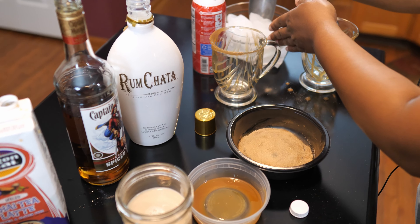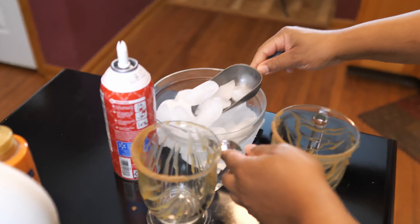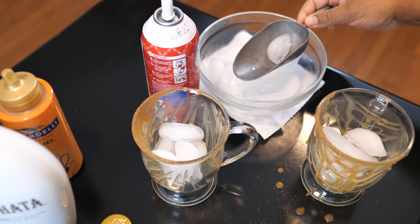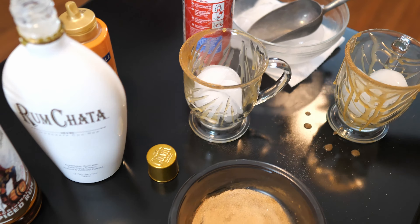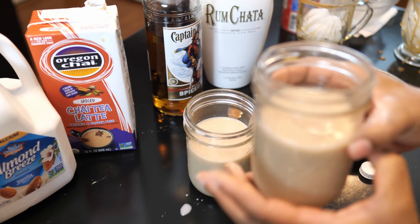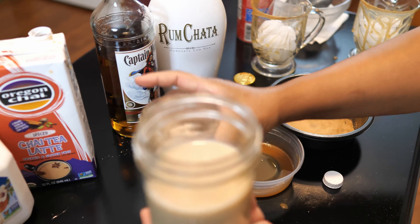And then we're just going to throw in some ice. All right, and then we're just going to pour in our drink. So this one's the regular, this one is the spice. They look about the same, but it's definitely a difference in taste.